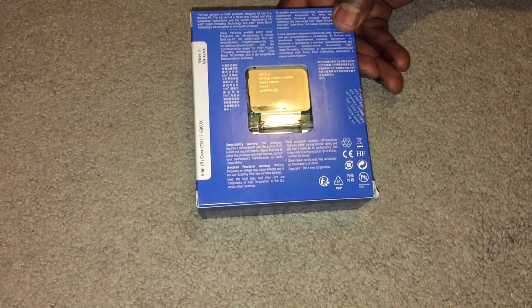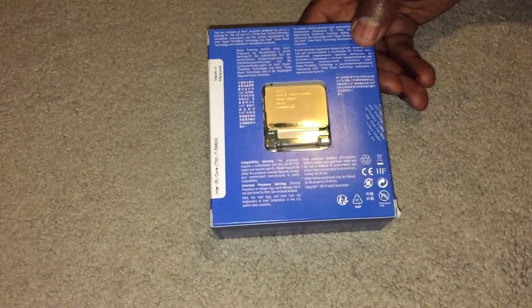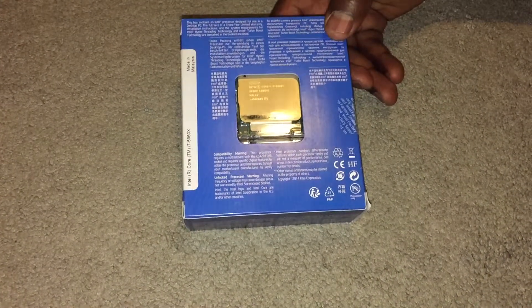It was just the perfect time to go ahead and give this 8-core a try to actually help reduce my rendering time for when I'm doing videos or any type of editing. So without further ado, on to the unboxing.